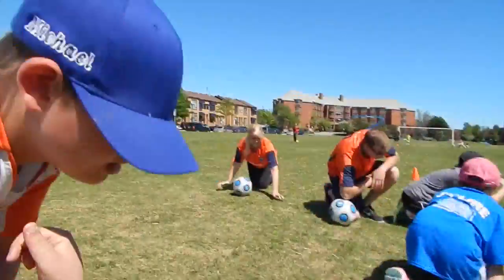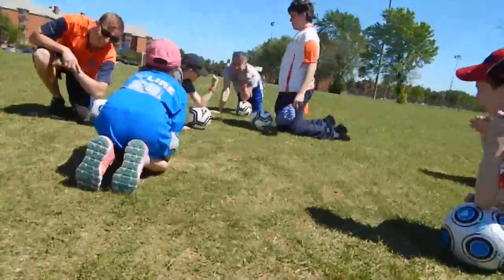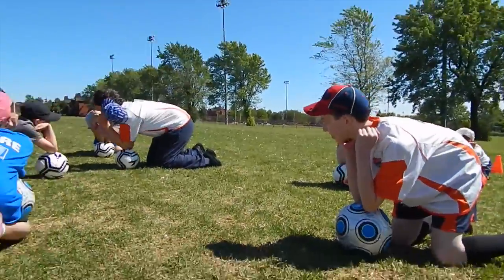Right elbow. Right elbow. Right elbow. Elbow, elbow. That was easy. Both elbows. Both elbows. I got it. I'll hold it. Go, both elbows.